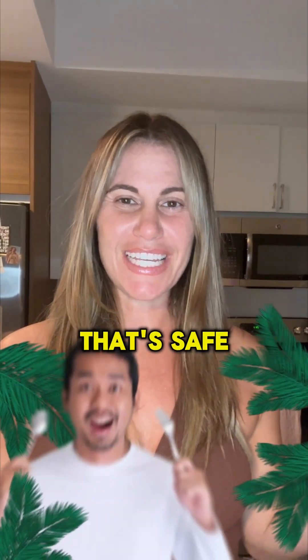Just when you thought there's nothing left that's safe to eat or drink, I've got another one for you. My name is Jackie, your favorite sports nutritionist, and I am here today to talk to you about electrolytes and the health of your teeth.